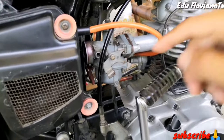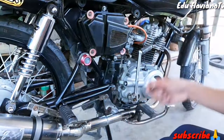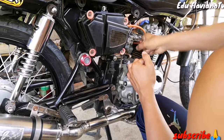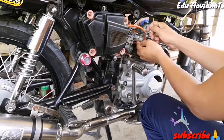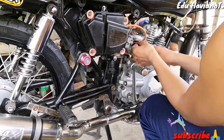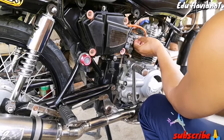Pumuksan na po natin itong ating carburador. Medyo may kalumaan na po yung mga aking motor. Itong ating Bajaj po ay walong taon na, kaya dito na po siya kaluma. Kita nyo po, may isang gold port.